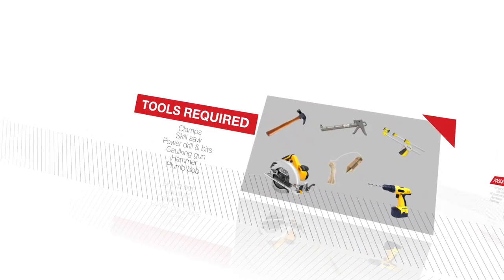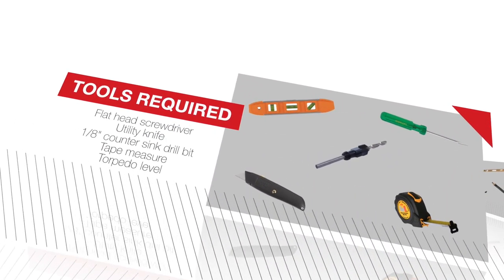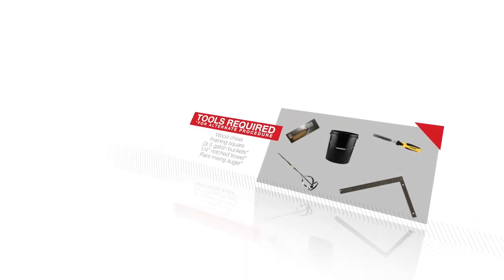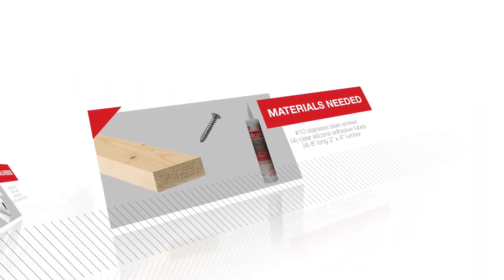The following is a list of the required tools. The following is a list of the materials needed.